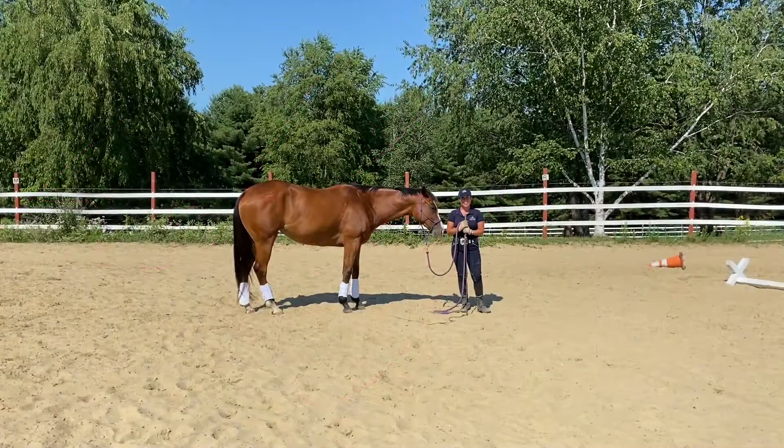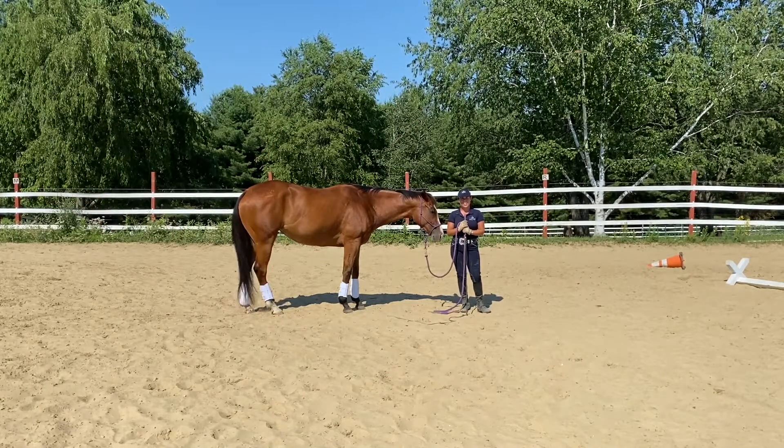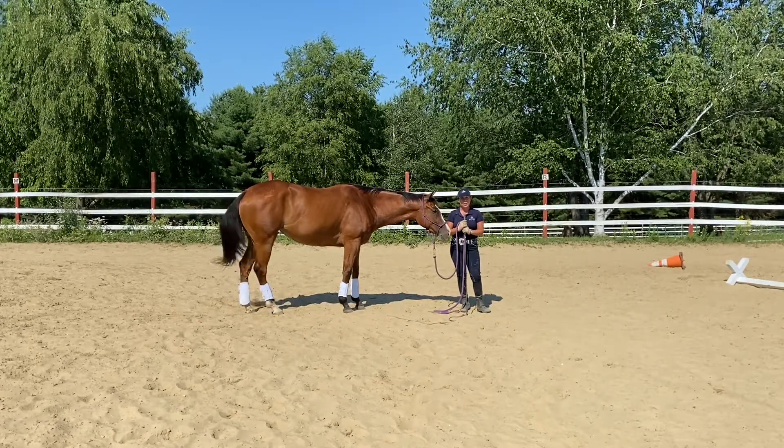Hi, I'm Ashley Forley from Ashley Horse Training. I'm a Happy Horse, Happy Life instructor. I'm here today with my young horse Paris, and we're going to show you how to teach your horse to stand still or park.